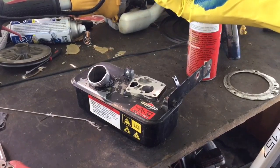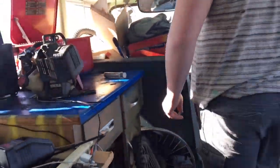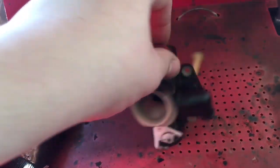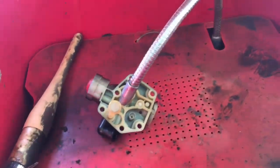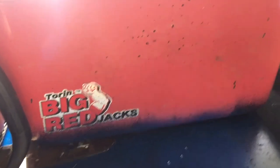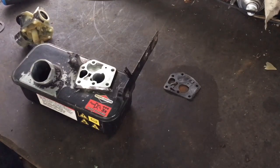Hey guys, today's video is part four of the lawnmower series here on YouTube. So the carburetor is going to go in the ultrasonic tank — this is the ultrasonic tank. I run it on this setting, close the lid, turn it on, and then I'll come back in about 40 to 60 minutes and just let it sit there and vibrate.